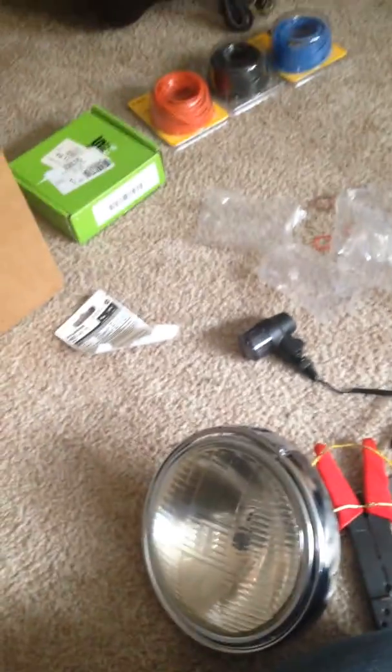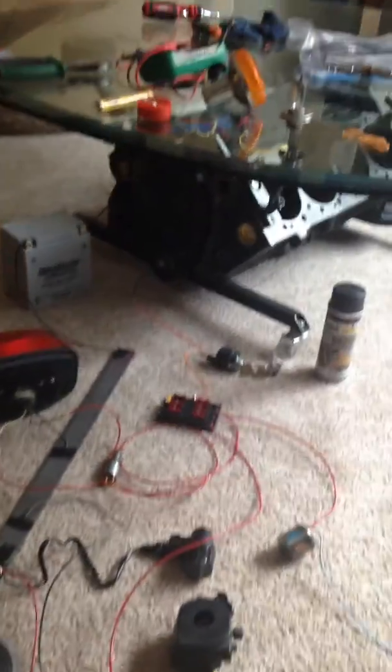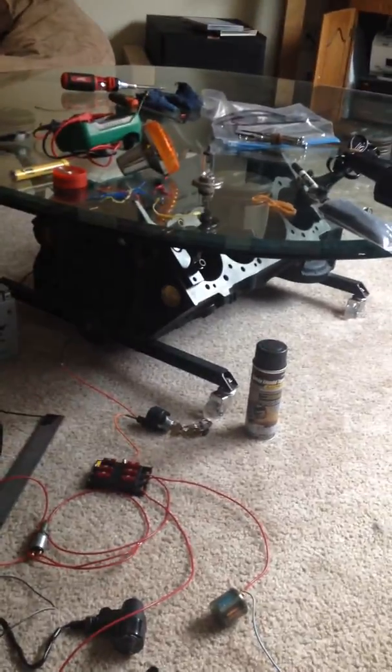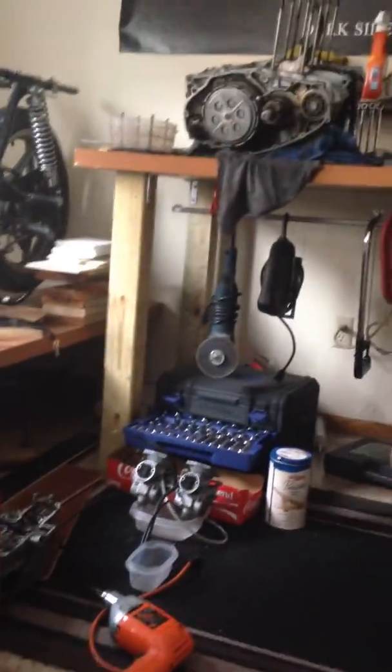I check my stuff frequently, so if you guys want to ask any questions you can. I'm doing this all in my living room of my two-story apartment — got my cafe racer back there. Alright, everyone have a good day, and we'll see you later.